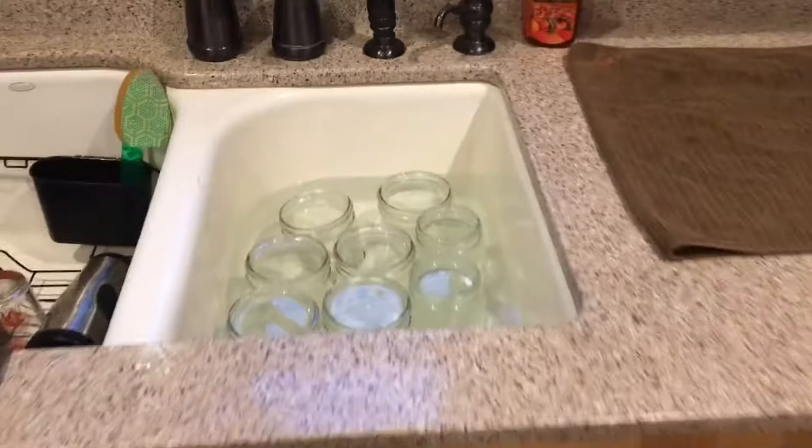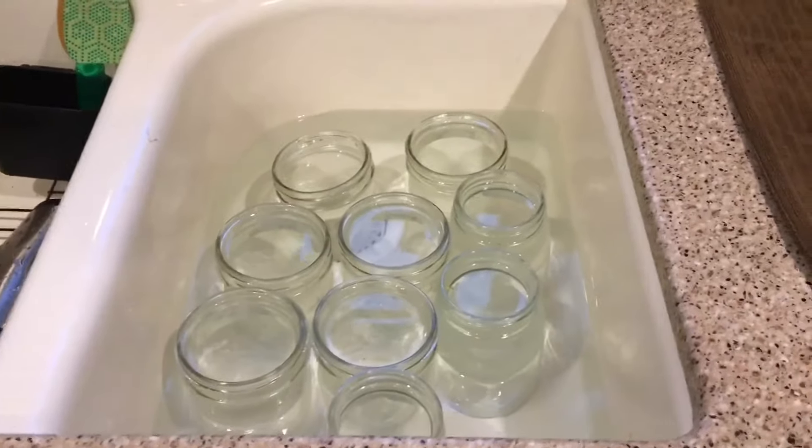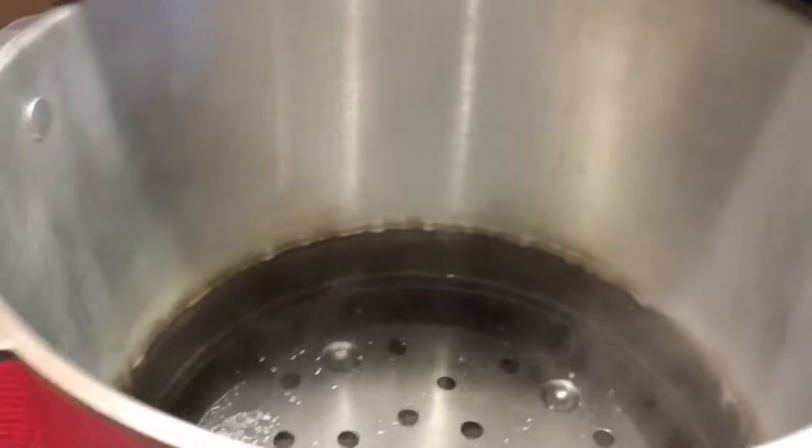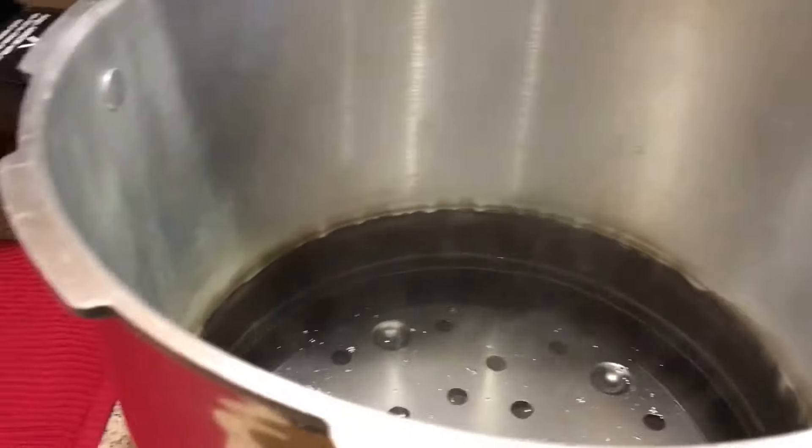Hey guys, welcome back. We're going to head up to the land this weekend, but one of the things I've wanted to do for a while is to can up a batch of chili to bring with. Nothing is better than a hot batch of chili on a cold night, and I'm expecting temperatures in the low 40s with wind and probably some rain. I've got my jars resting in some super hot water — we don't have to sterilize them because they will get sterilized in the process, and they are new jars as well. I also have my lids warming up in some hot water and my kettle warming up.